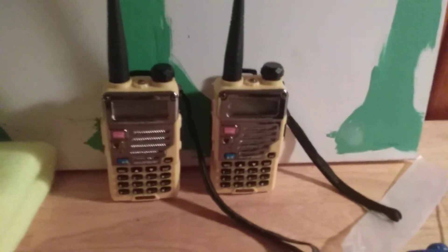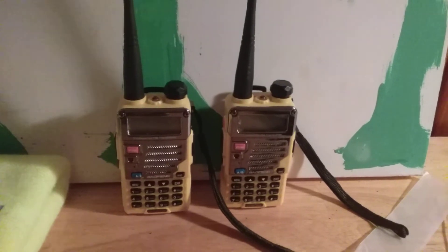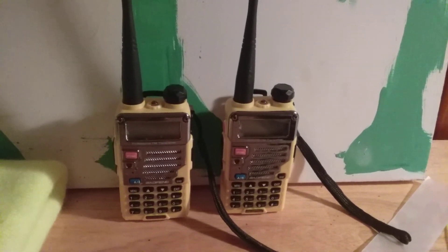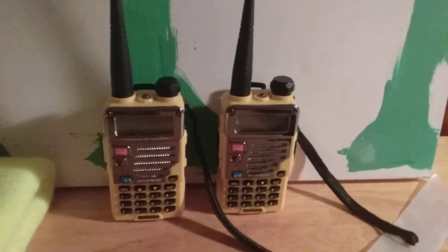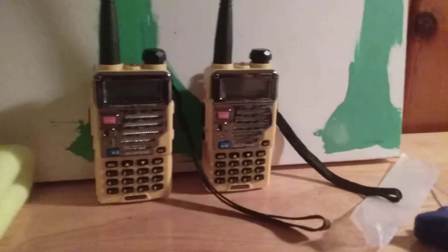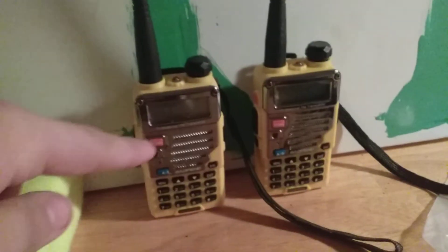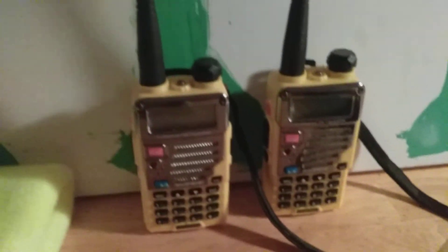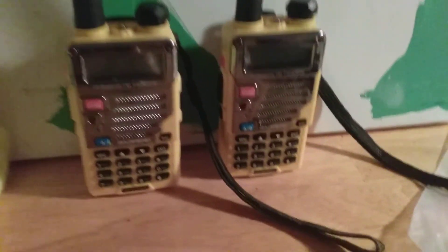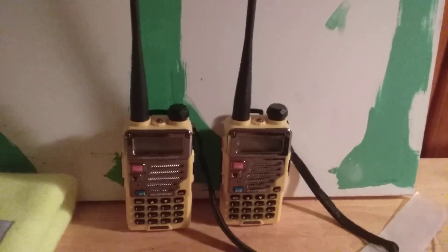It cost me about 30 bucks apiece, 60 dollars combined. These are good starter ham radios and they work great as walkie-talkies too. The UV-5R did not have this shiny front plate, but the UV-5R Plus does. Hope you've enjoyed the video — please like it, subscribe, and I'll see you in the next one.